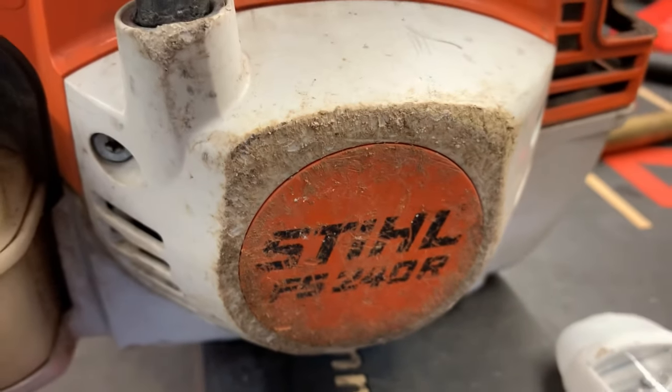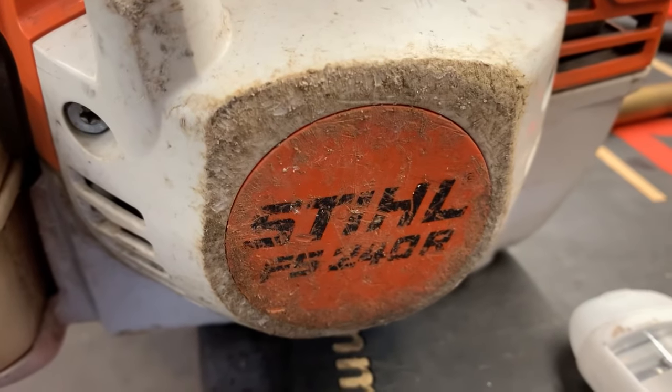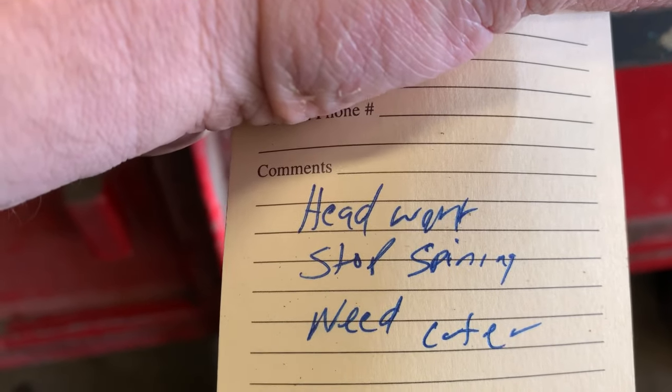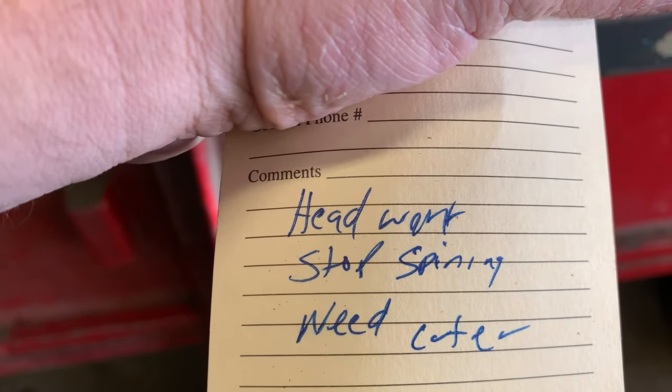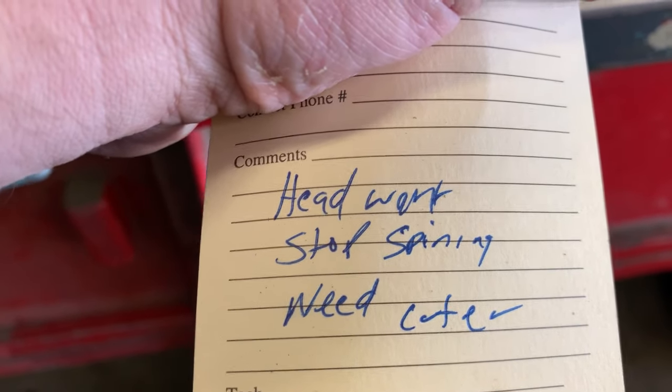What's up guys, More Medic1 here, and today's specimen is a Stihl FS240R. The customer complaint is it needs head work — stop spin — needs a new center.